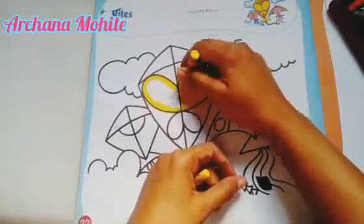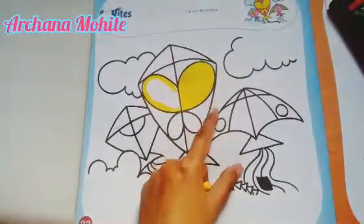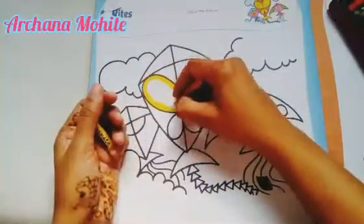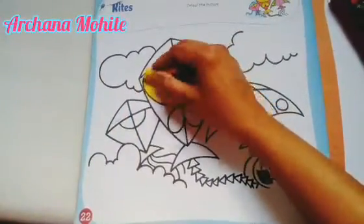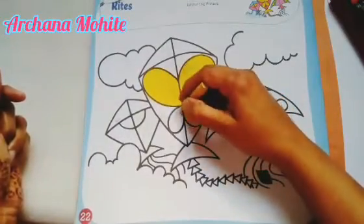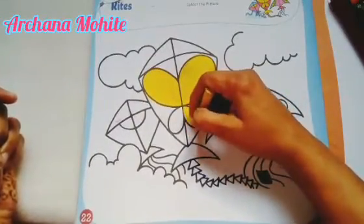A little bit of mixing I'm going to do with the light color. See, this way — same way I'm going on this side also. We are done with both sides. Wherever there is yellow color, give the yellow color. See, I'm not changing the direction — I'm going in the same direction.